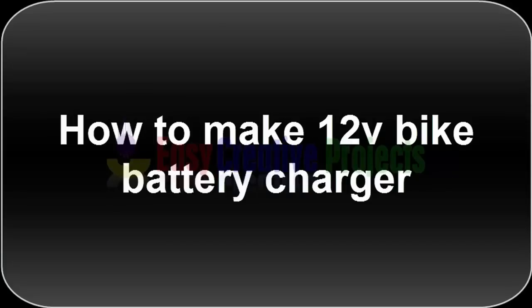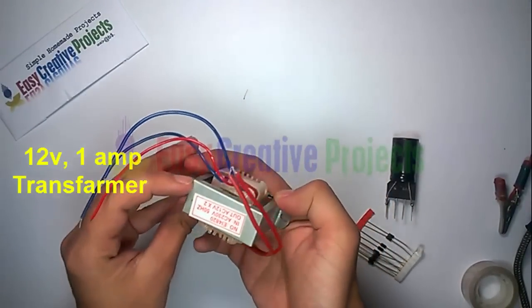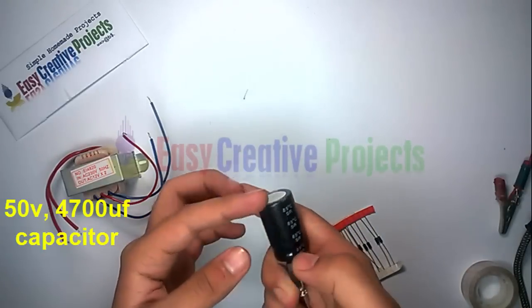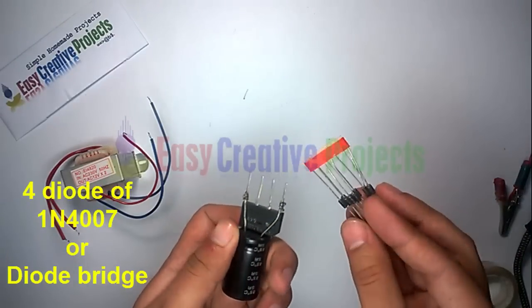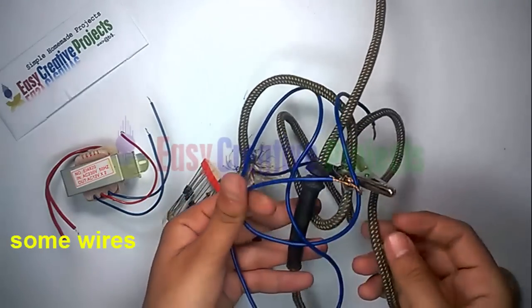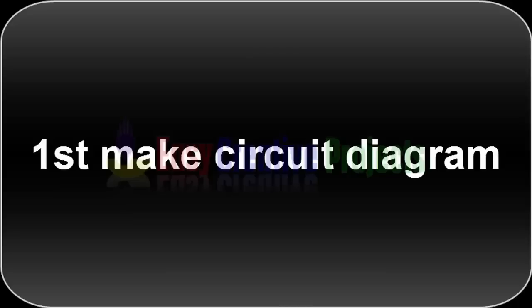Hello friends, today we make a 12 volt bike battery charger at home. For making this project we need some ingredients: a 12 volt 1 ampere transformer, a 50 volt 4700 microfarad capacitor, four diodes 1N4007 or a diode bridge, some wires, and some tin. Now start to make.